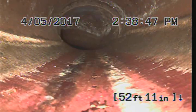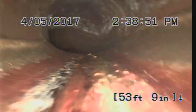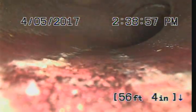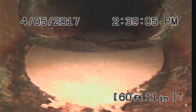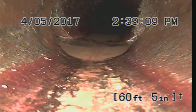We just changed from cast iron to clay. There's a minor offset in the pipe there, and it looks like another offset in the pipe here.